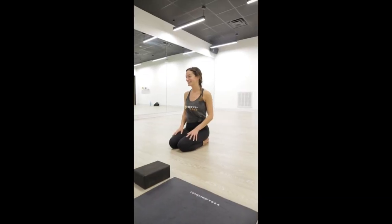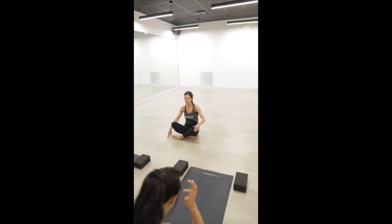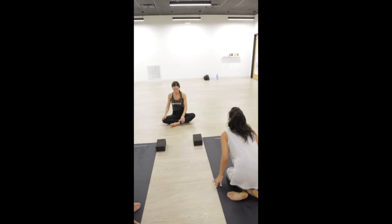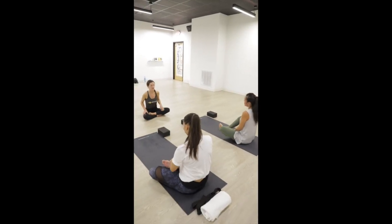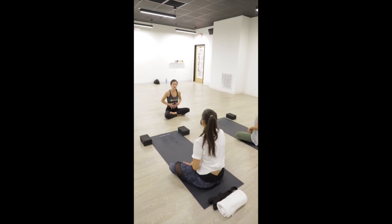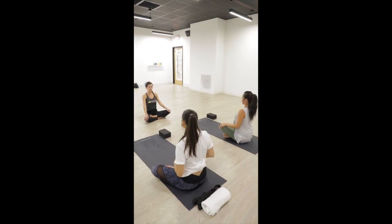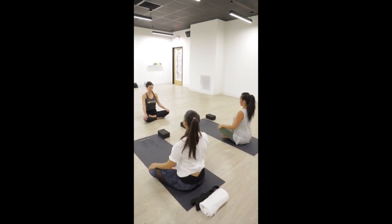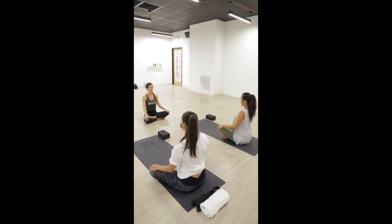Cross your legs in front of you and find a comfortable seated pose. Maybe one ankle is crossed over the other. Place your hands on your knees or on your belly, whichever is more comfortable. Float your shoulders back over your hips, tuck your chin slightly so you can feel your spine elongate up through the back of your head, and close your eyes.